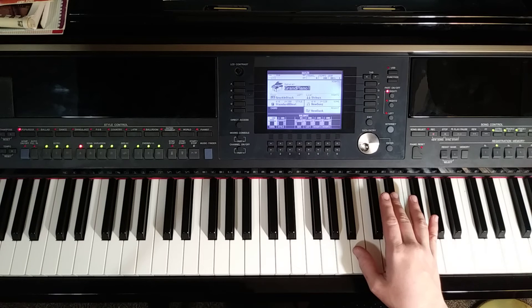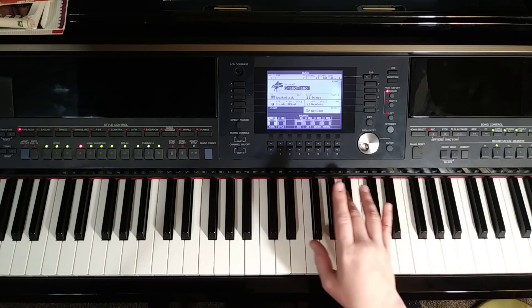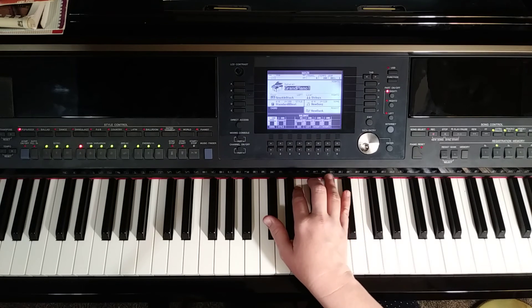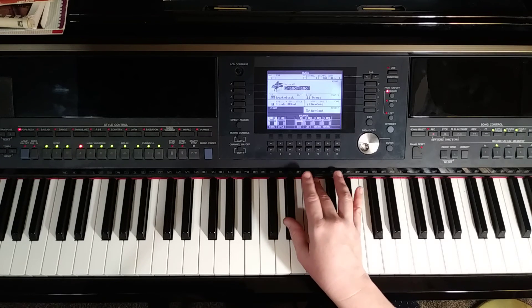Then the last measure of the page. We're going to do quarter note chords: thumb will play B, three finger can play D sharp above that. Hop down — and we're going to do thumb on D sharp, three finger F sharp. And then thumb on C sharp and two finger on E. And then back to D sharp, three finger F sharp.